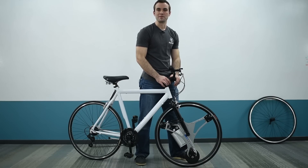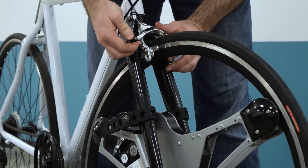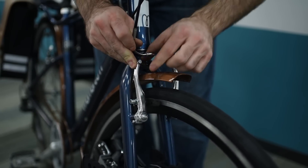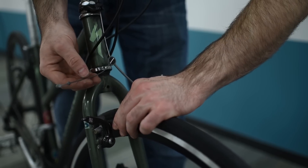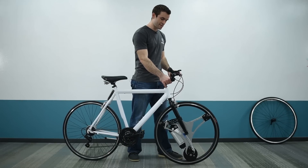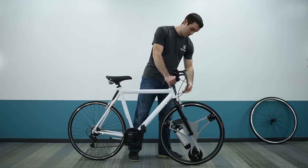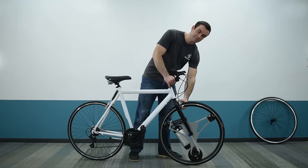Next, tighten the brakes back around the rim. For side pole caliper brakes, flip the lever back so it's pointing down again. For V-brakes, pinch them back together against the rim and latch the cable back into its seat. For cantilever brakes, pinch them together against the rim and latch the loose end of the cable back in. Test by rolling the bike back and forth and grabbing the front lever. If the brakes drag before you press or don't stop the bike fully after pressing, adjust them for a better fit around the rim.